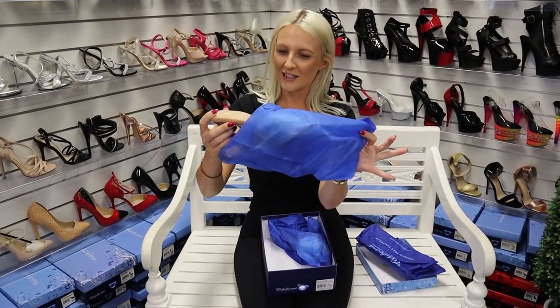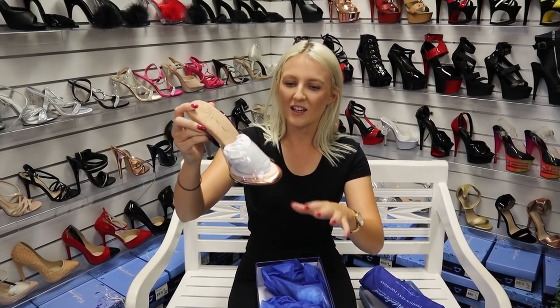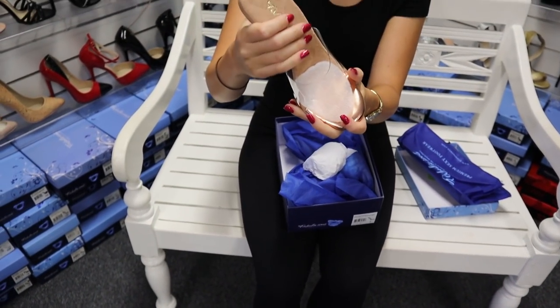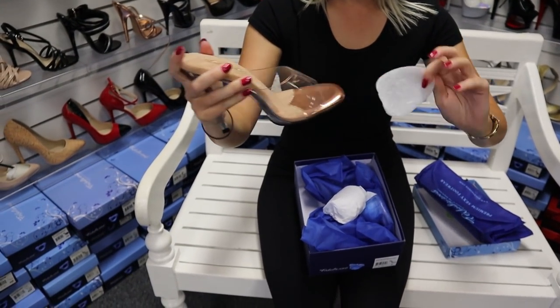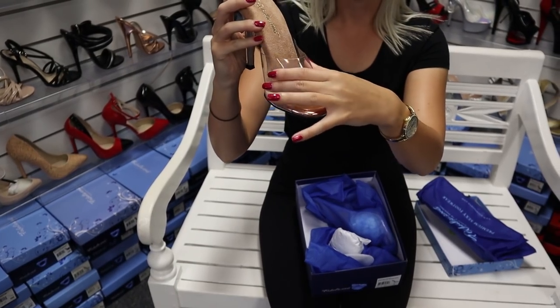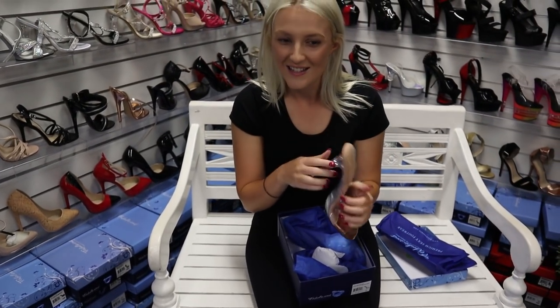This is a bit of a different color. You can see it's like a nice soft fabric here for the foot, and then a nice rose gold style around the toe just there. And then a clear top, so it should fit to my foot really nicely.